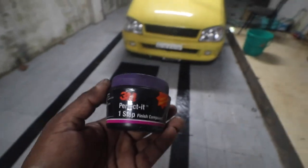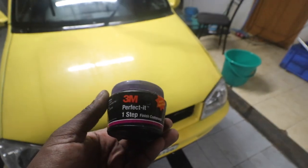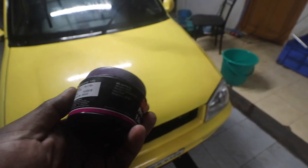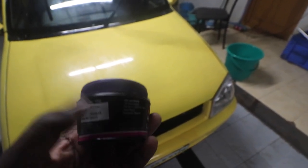We are going to use this one-step buffing compound. This is available in almost every shop and it costs around 179 rupees.